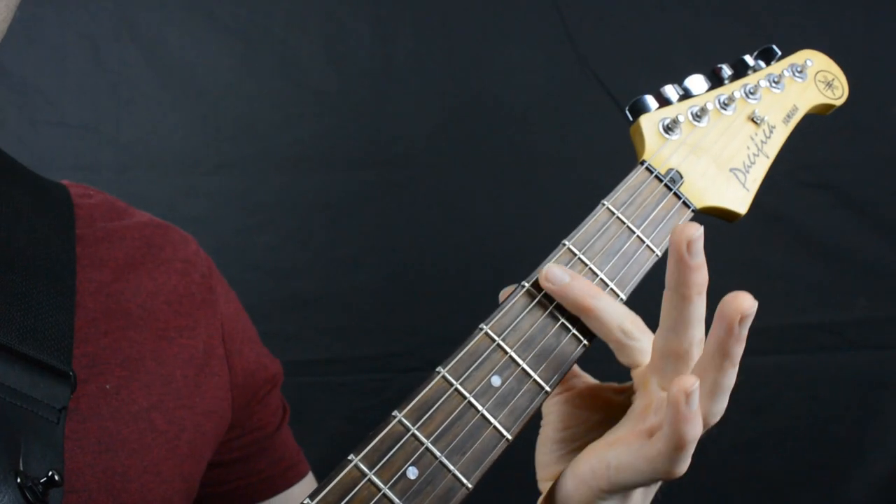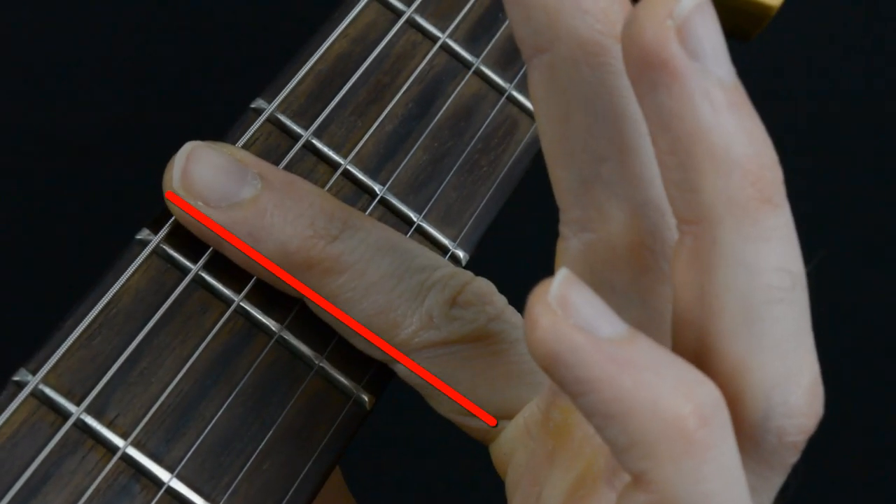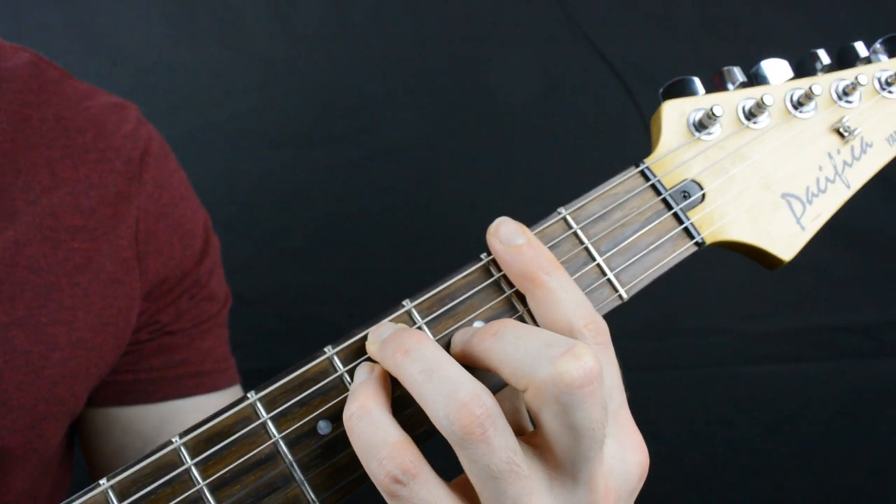With this position, you'll be able to flatten out the finger across five and even six strings, possibly even more if you play a seven or eight string guitar. Spend time practicing both of these movements until they become automatic.